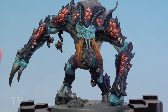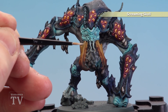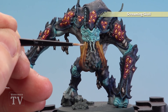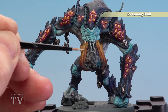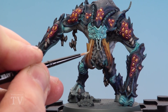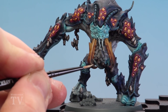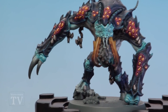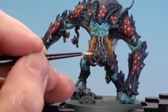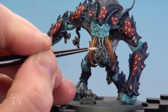With the Agrax Earthshade now dry, we're going to finish off using Screaming Skull as a highlight. All we're going to do is just pick out some of those real fine edges — the biggest one to do really is just this little line going all the way down the mandible, so make sure you just take your time and get a nice neat line going down. If you find it's getting a bit awkward, just thin your paint down a little bit more. Also worth doing is just a couple of little dots at the end of all the mandible teeth — just a little dot there, a little dot there.